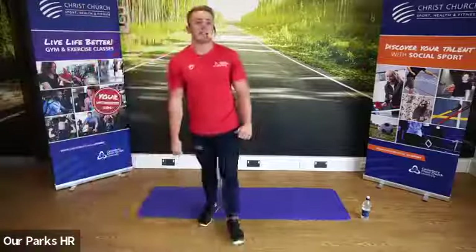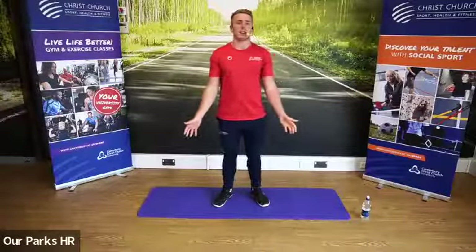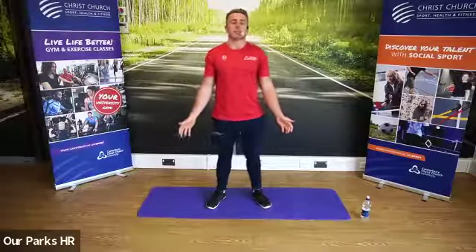We're going to start off, guys, in the anatomical position. So palms facing up, shoulders back, relaxing, keeping the body upright.